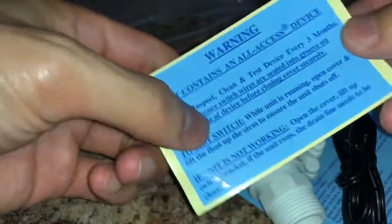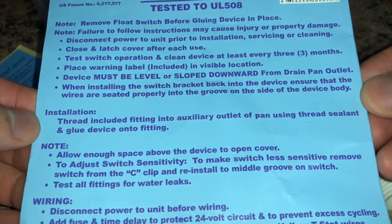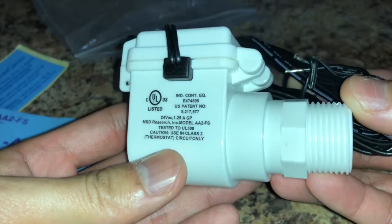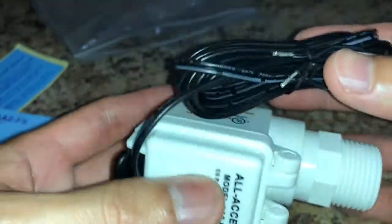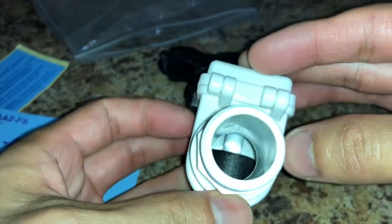Here's the warning label that it comes with and here are the instructions — you can pause the video at any moment if you want to read them in detail. Here's a quick look at what everything comes in the package. This is what it looks like on the top, on the side, and on the inside portion here.